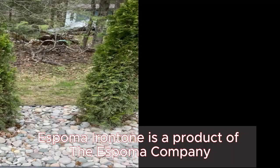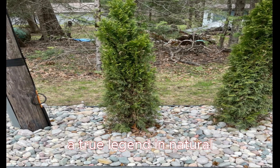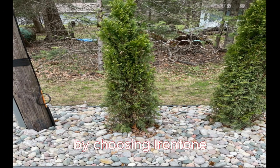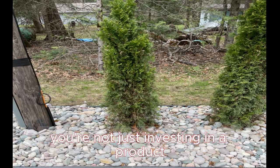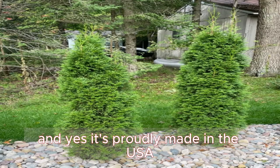Espoma Iron Tone is a product of the Espoma Company, a true legend in natural organics since 1929. By choosing Iron Tone, you're not just investing in a product — you're embracing a legacy of expertise in gardening. And yes, it's proudly made in the USA.